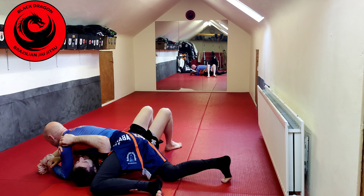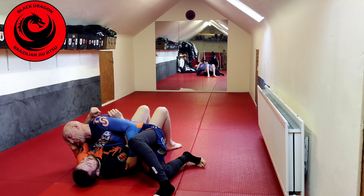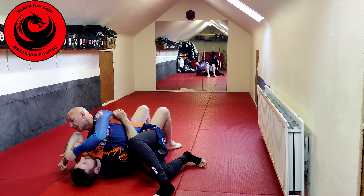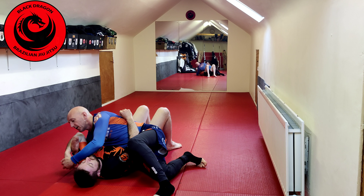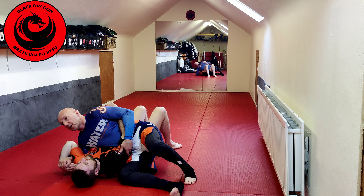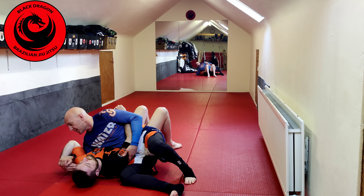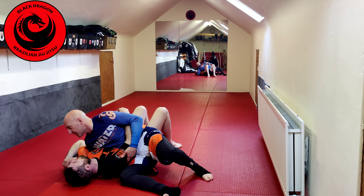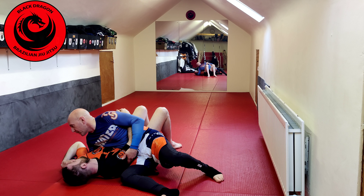As he brings his arm around, my right hand makes the grip somewhere between his wrist and his knuckle line — not just with the fingers, I want to get the whole arm and wrap it with a monkey grip. From there I'm staying high on his chest. It depends on the flexibility of the person's shoulder — if they have tight shoulders this is quite an easy submission. I just withdraw my right elbow and raise it up.